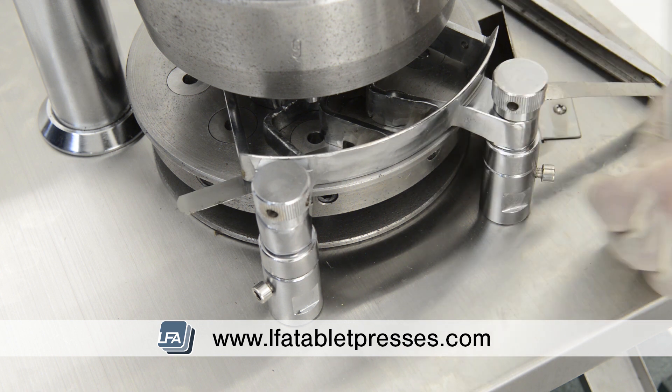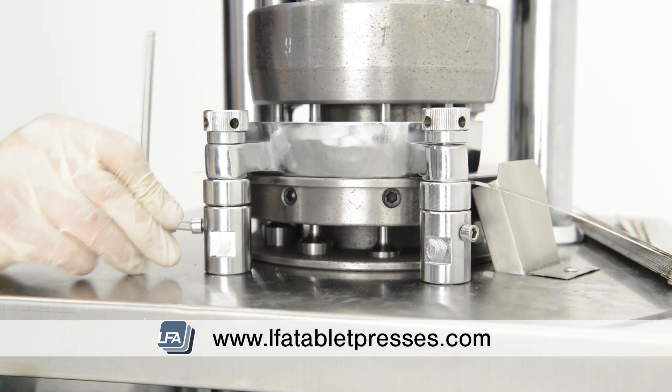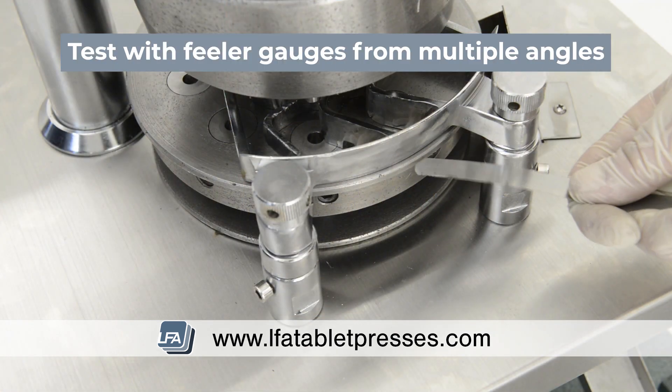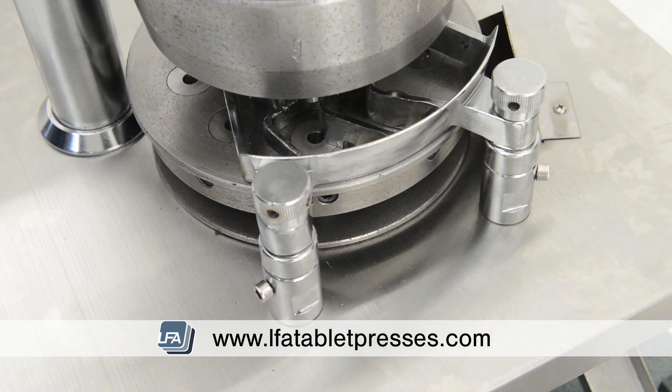Now we can tighten the feeder tray fitting parts again with a 5mm allen key. Once complete, use your feeler gauge around the feed tray from different angles. If you find you're losing an excessive amount of formulation onto the die table, we can use a lower setting on the feeler gauge. It's important to do this in small increments.